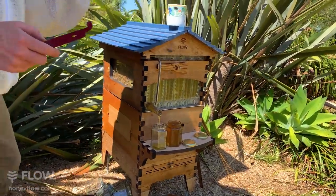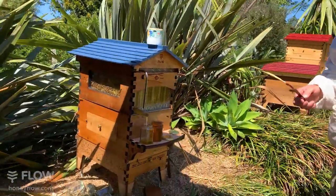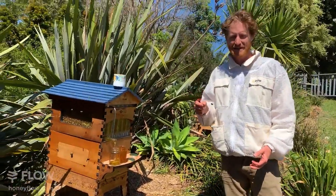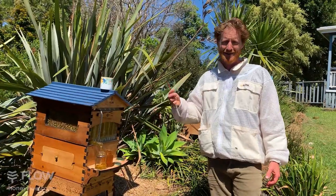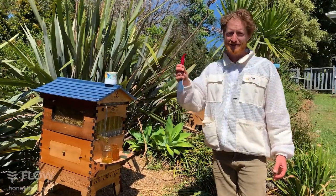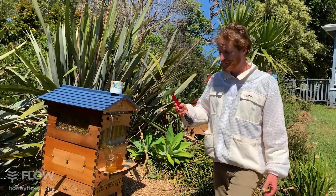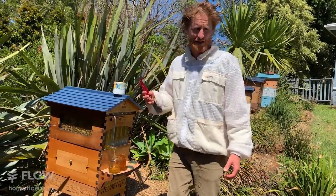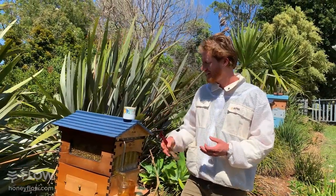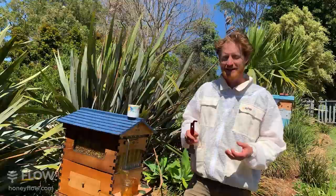We're actually right in the flight path here and this hive can be a little toey sometimes — that's why I've got my bee suit at the ready in case one starts to give me a warning buzz. If you're new to beekeeping, make sure you do wear your bee suit — safety first, read our safety instructions. Some hives can be a little more aggressive than others, so it's about learning how that changes across hives and acting accordingly.